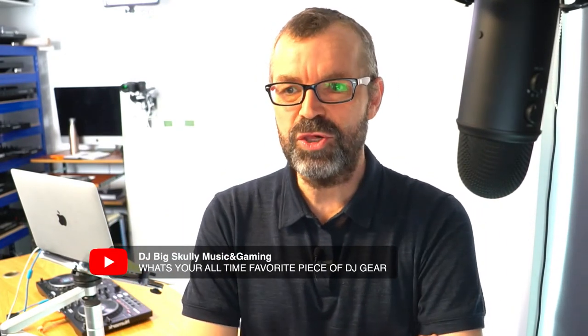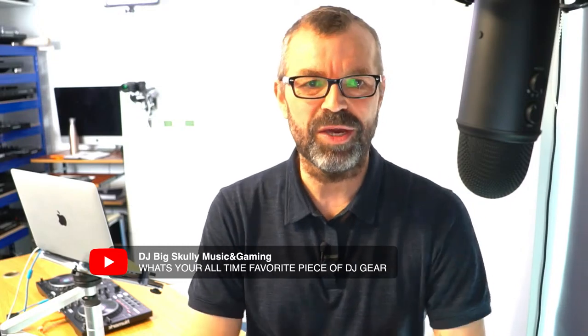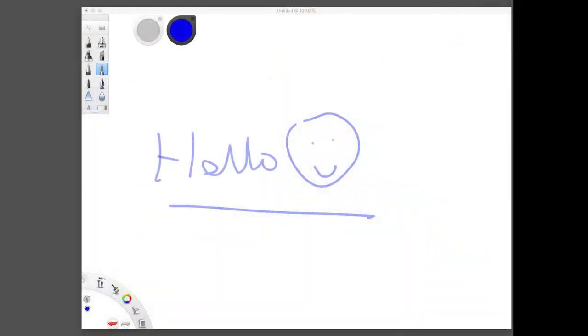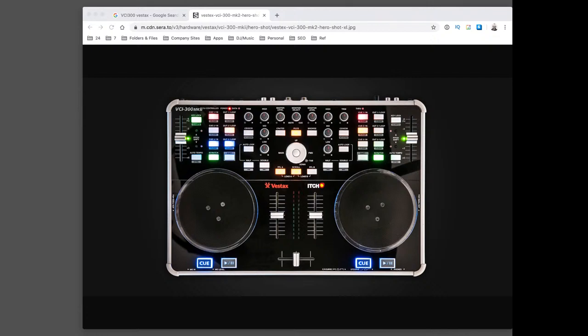Questions - that's what it's all about. This question from DJ Big Scully: what's your all-time favourite bit of DJ gear? My all-time favourite bit of DJ gear would probably have to be the VCI 300 from Vestax. The only reason for that is it was the controller that got me back into DJing, got me into digital DJing, having taken a break from DJing for a while. I DJed on the little Vestax VCI 300 for so long and played so many really awesome gigs on it. There's the Vestax VCI 300 controller in the middle of your screen there. I just love this little controller.